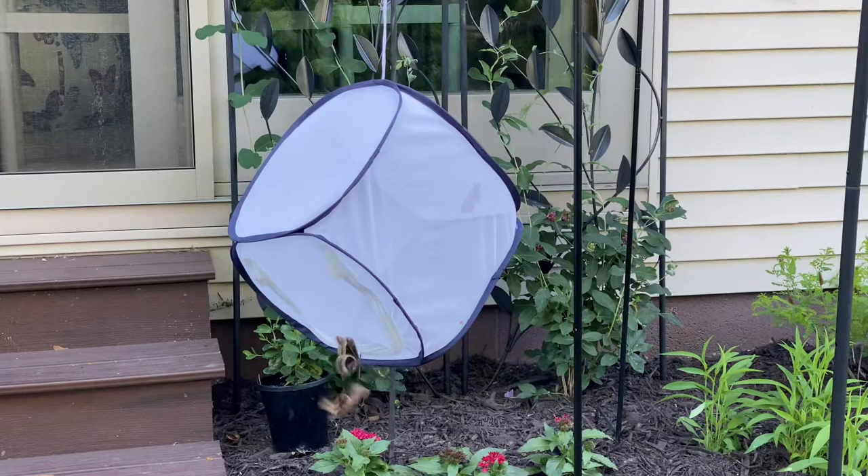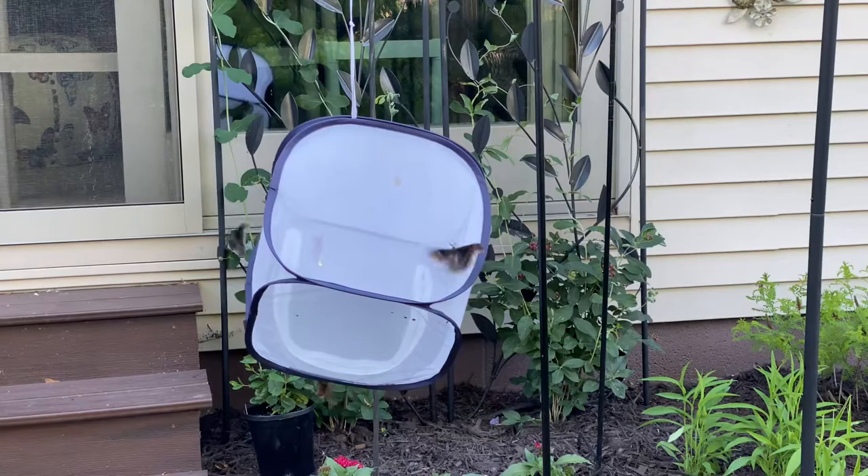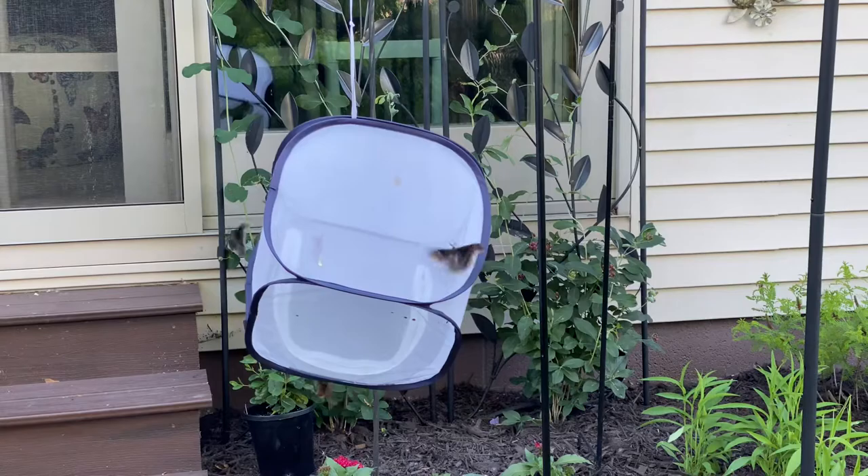When I have a female Promethea, I put her in a habitat and hang her up on a shepherd's hook. As you can see, there are three males that smell her pheromones and came. They want to pair with her. So I'll go ahead and get my net and net one of them and put them in the habitat with her.